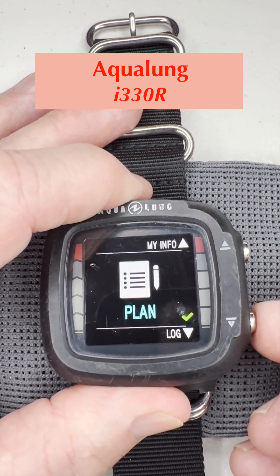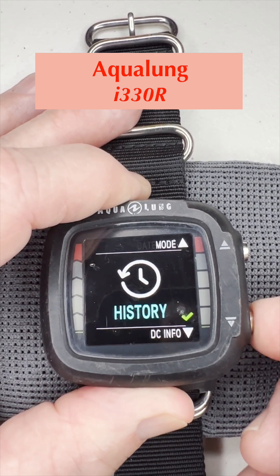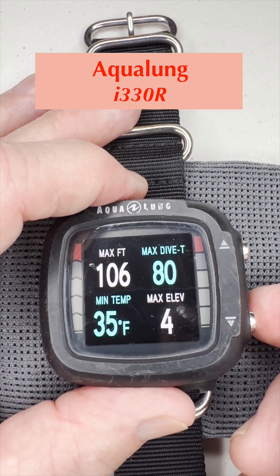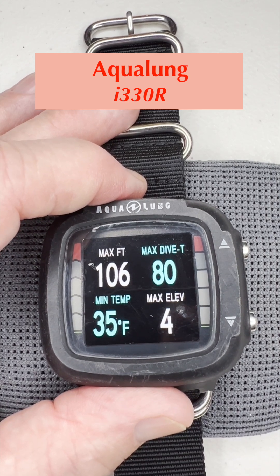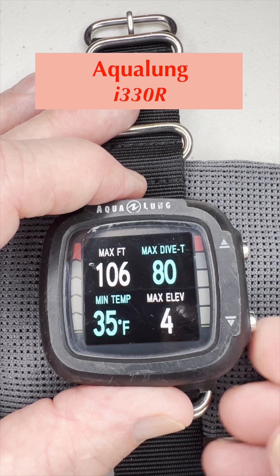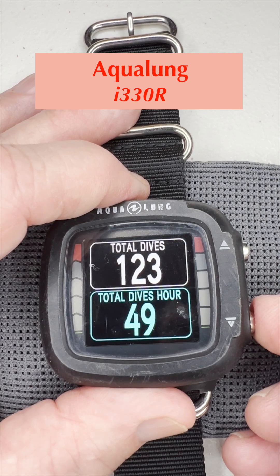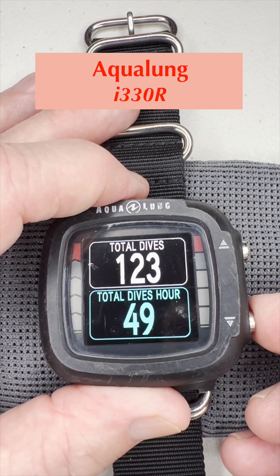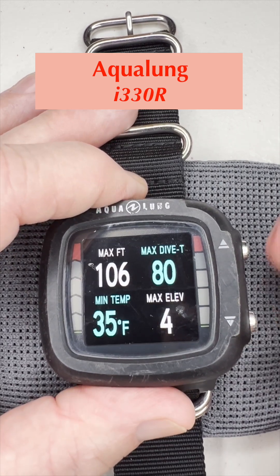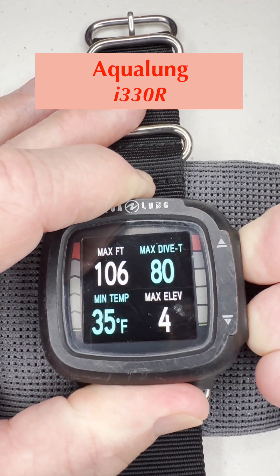Toggling down to history — push and hold to go in. It shows the history of max depth, max dive time, minimum temp, and max elevation. Pushing to the next screen shows the total number of dives recorded on this computer and the total dive hours recorded. Pushing down just keeps rolling through, so you have to push both buttons to get back out to the main screen.